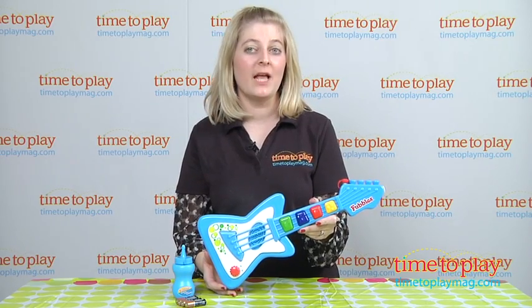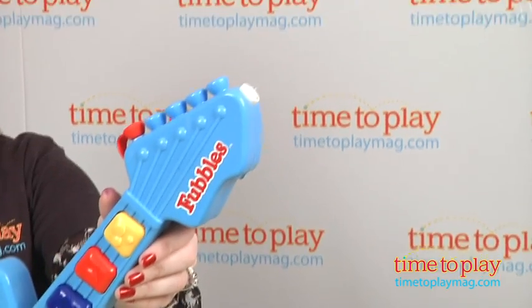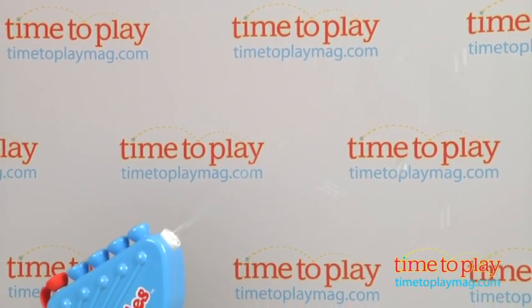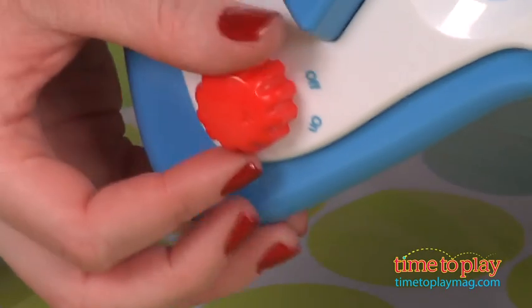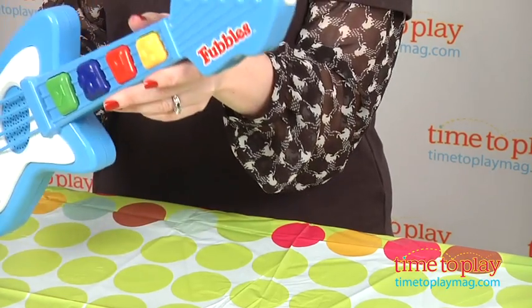And while the music plays, you can press the bubble button to make the guitar blow a stream of bubbles — check that out! The bubbles can be turned off for music play without them, or the music can also be turned off for just regular bubble blowing play on its own.